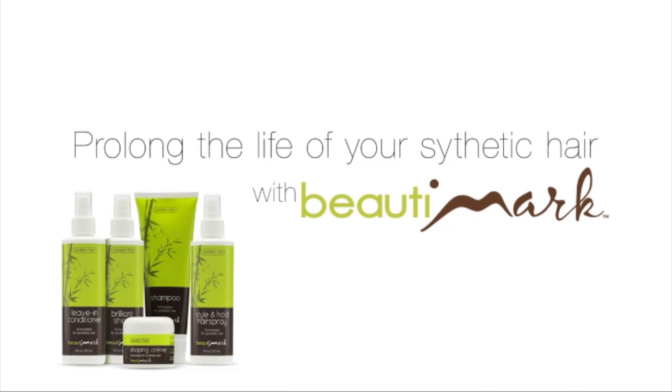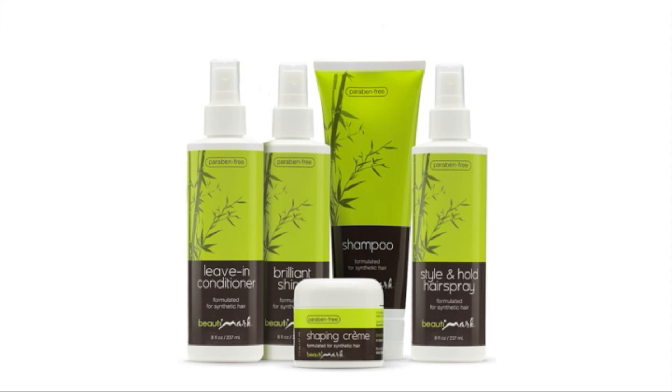Stacked Bob is trendy, stylish, and you can change up your look using heat. We recommend using synthetic safe products to prolong the life of your wig.